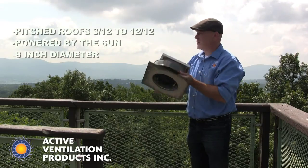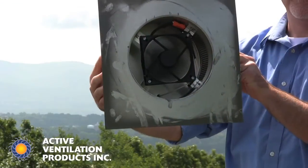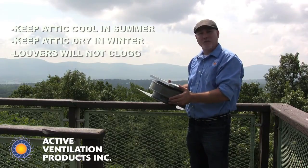This solar fan works off direct sunlight, which powers the fan underneath to exhaust out hot attic air in the summer and damp, moist air in the winter.